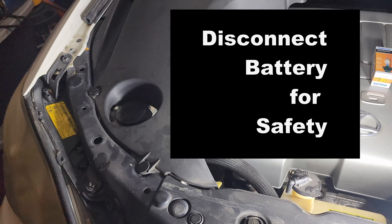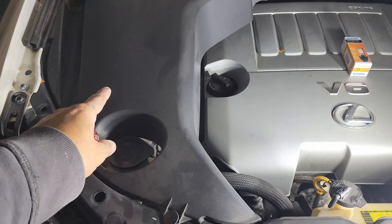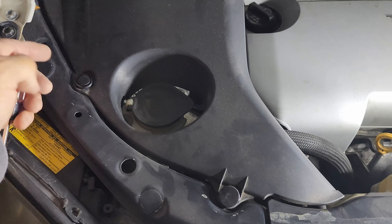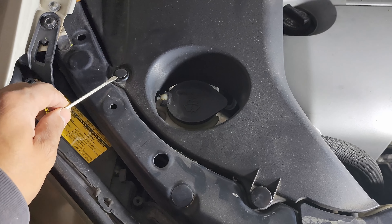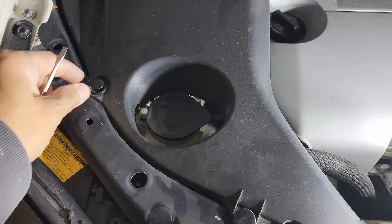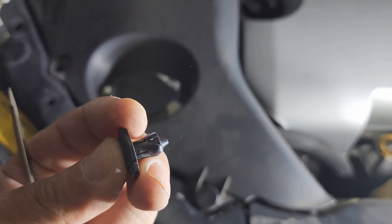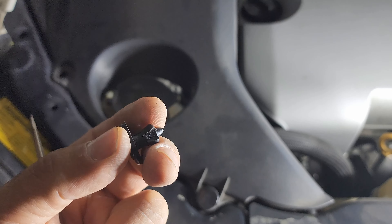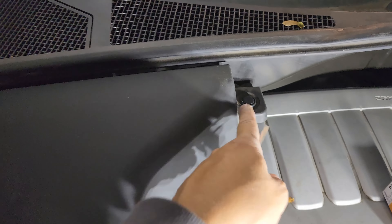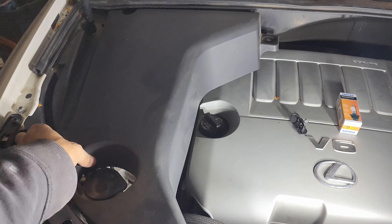We are going to change the passenger side. The first thing we have to do is take this cover off. This cover is just held by clips that you can take off — you pop up the top, and if you have the correct tool it will probably be a lot easier. When you push it in it expands. So you have this one, this one, that one, and this one — take them all off, and now you can take this part off.